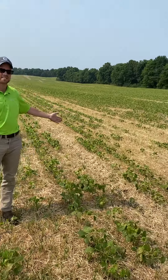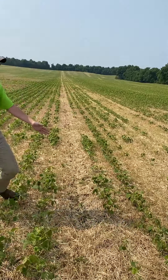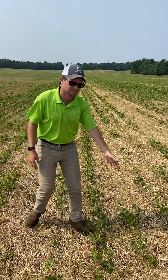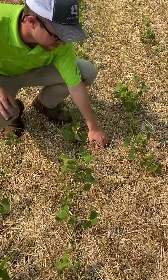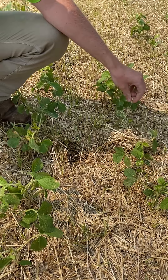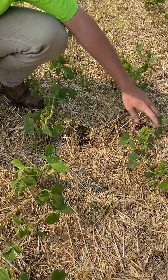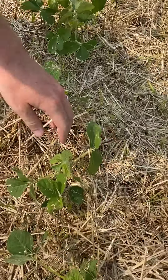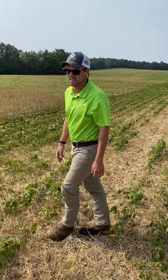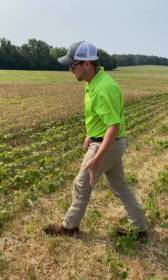To my left, the stand is pretty poor and there's a lot of gaps in between. If we get down even closer, we can see there's physically multiple inches of residue here, and we've got V2 to early V3 beans in between with gaps — it's not very far over.